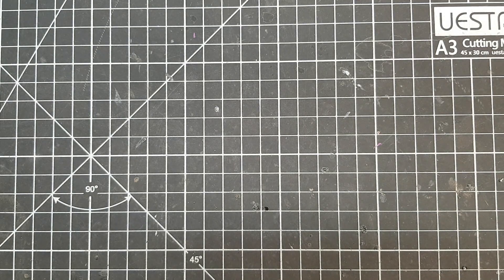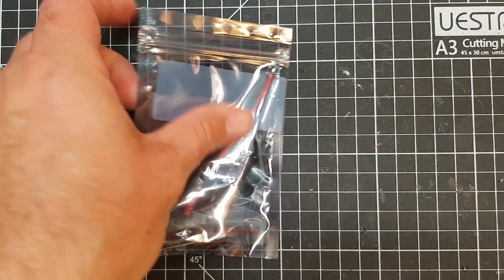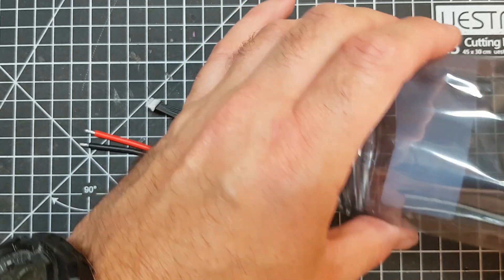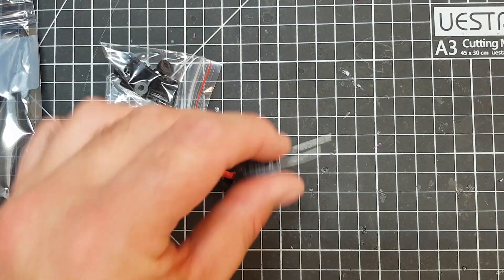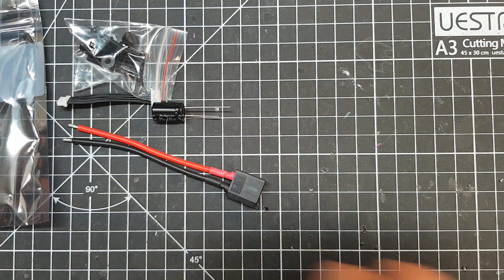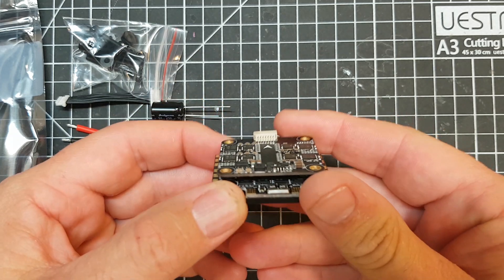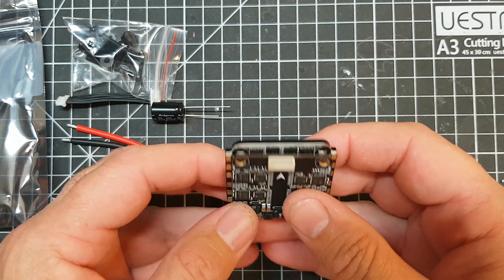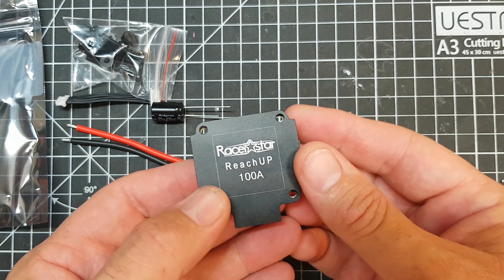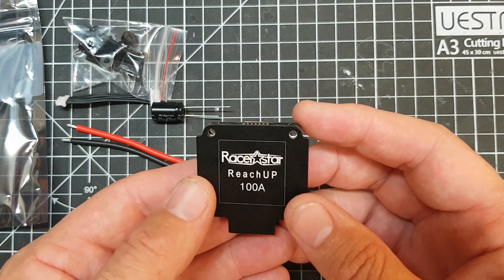Today we're going to talk about the ESC that I'm going to use, which comes in two parts. The first is a bag with cables in it, and also a few unusual bits and a capacitor which is 35 volts 470 µF Rubicon. Then I opened up the ESC and this is the RacerStar Reachup 100 amp ESC, which is obviously a four-in-one ESC and this one's rated up to 8S.